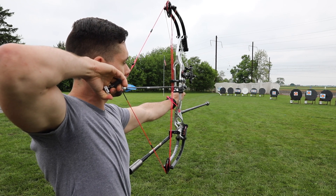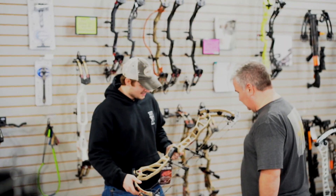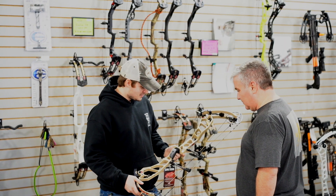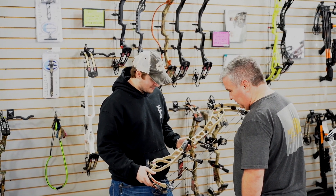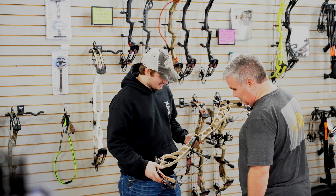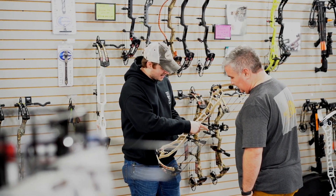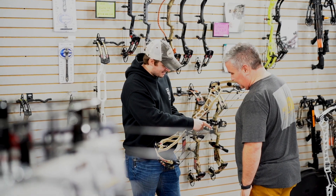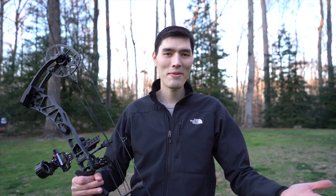Now that you know all about bow specifications, it'll help you speak the archery language a little bit better. You'll know what people are talking about and can go to an archery shop and speak the same language as the bow technician to find the right bow for you. The best way, of course, is to go to an archery shop, shoot a bunch of bows, and choose the one that feels the best. Scott with Bow Hunting 360 — we'll see you all in the next video.